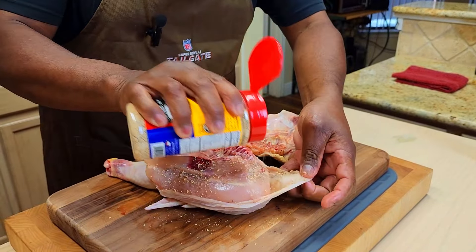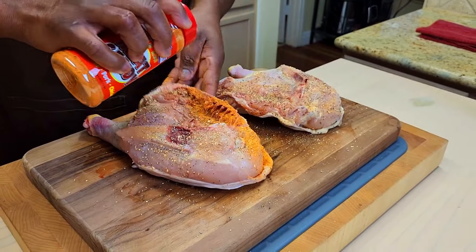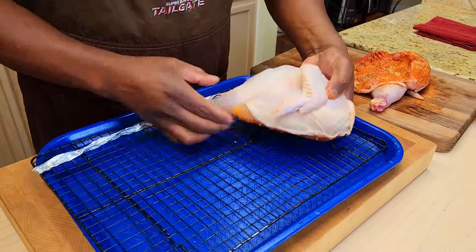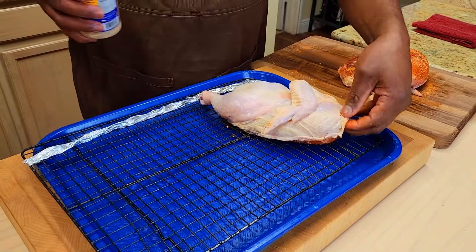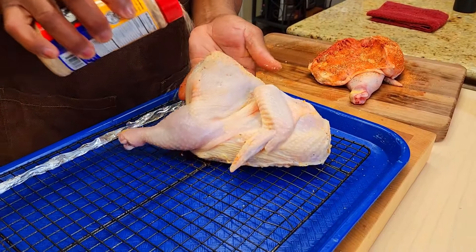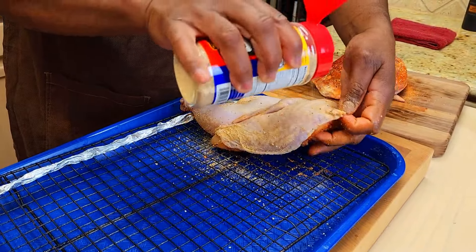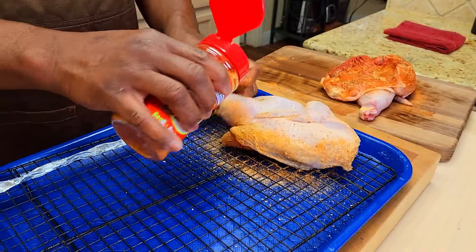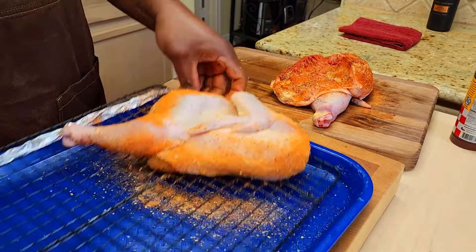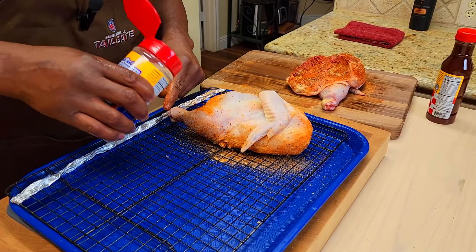On the underside, starting with the SPG base, then the Meat Candy on top of that. Same thing on the top side — SPG first, then Meat Candy. I'll get them situated and we'll come back and finish up.